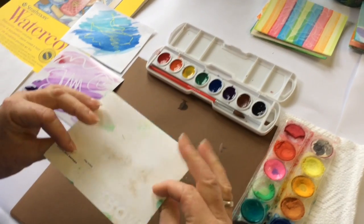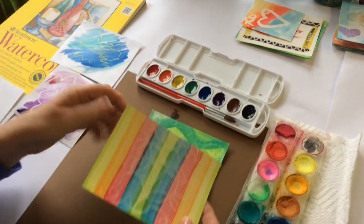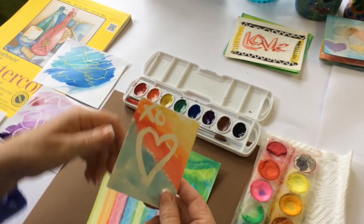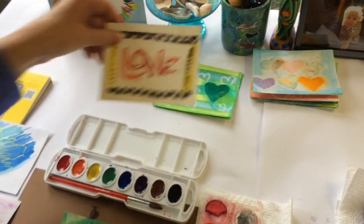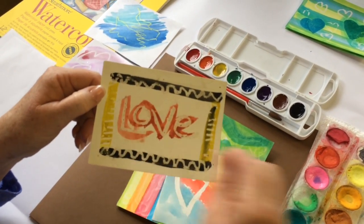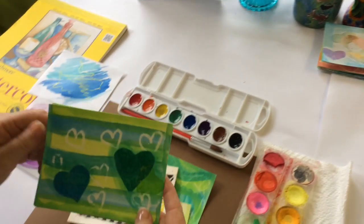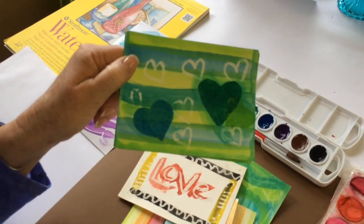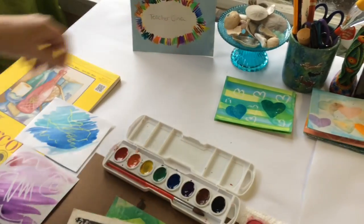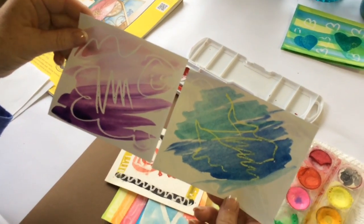Here are a couple of examples. This one is on thicker cardboard, just playing around with colors — little scribble scrabble rainbows. This one says 'I love you.' This is on watercolor paper, made using the crayon to write a word, then just adding a little color. And this one is the same technique but with a little tissue heart glued on. There are all kinds of fun things you can do with very simple watercolors and the idea of magic for kids — very simple and very fun.